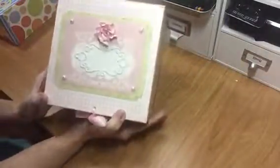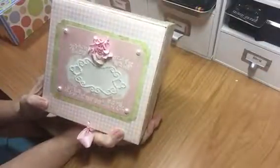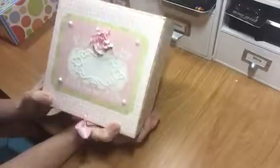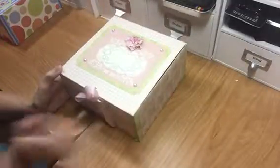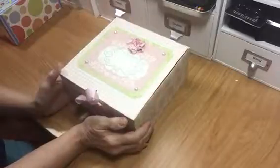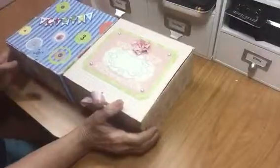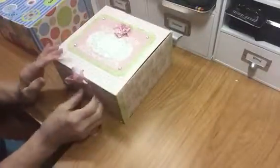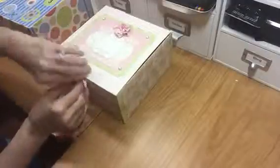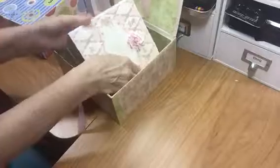Hey everybody, this is Gail and I'm gonna show you a couple of albums that I made a couple of years ago. I got the inspiration from my sister scrapper, and she has some video tutorials on how to do this album. I made two of them, one for each of my twin grandbabies — they're six now. I also made this box to keep them in to try to keep them a little more safe.